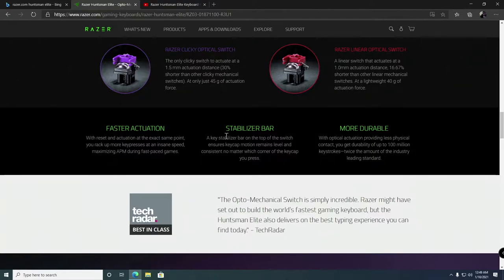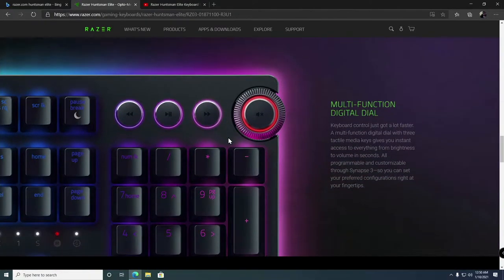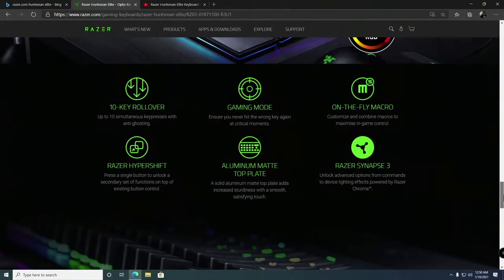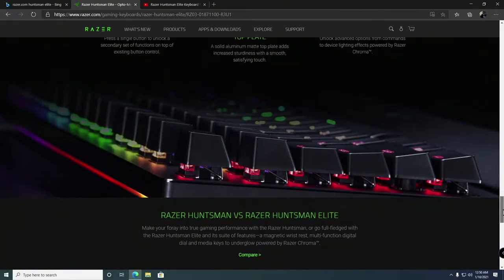The actuation method on most mechanical keyboards is metal point contact, versus the Huntsman Elite's light actuation. Light actuation is a lot more accurate, faster, and smoother with zero issues. Most mechanical keyboards have an actuation distance between 2 and 2.2 millimeters — some cheaper ones even more than that. The Huntsman Elite is 1.5 millimeters.